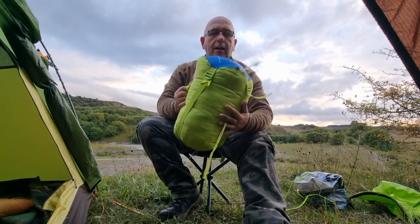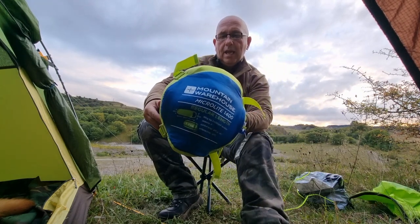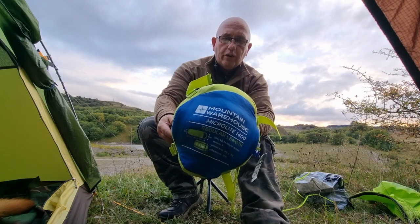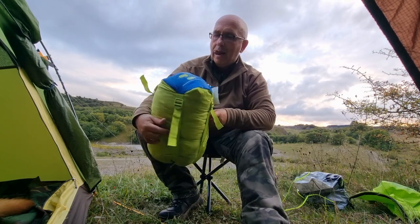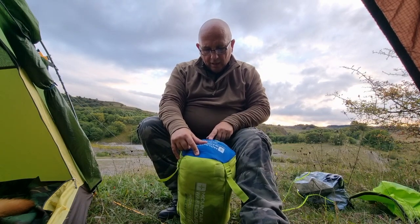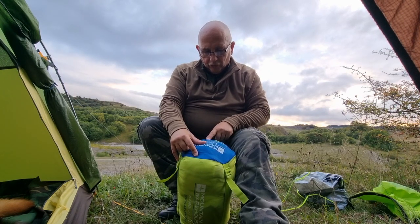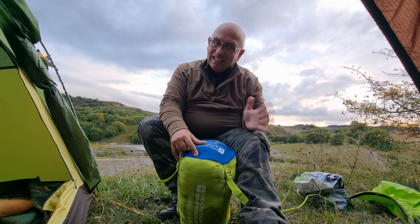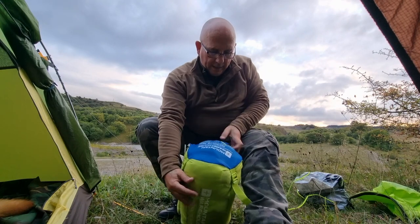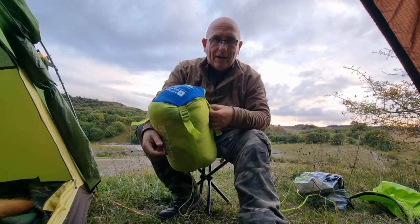This is the sleeping bag I've been on about. If you can see that — Mountain Warehouse. It's a Microlight regular length and it's a 1,400 mil fill. It says here: comfort minus 4 to minus 11, extreme temp is minus 30. I don't believe it's minus 30. And it's coming in at 1.8 kilogram, so it's by far not the lightest.